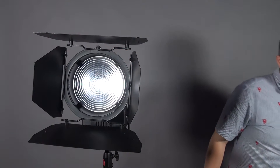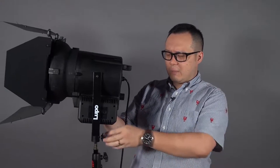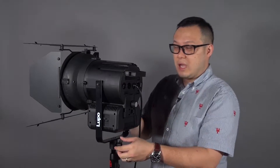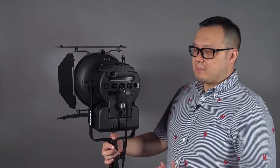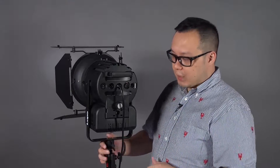Is it much heavier? It is heavier, but I can still hold it with one hand, even using just my fingers. It's not extremely heavy. Other brands with equipment equivalent to 2K are probably talking about 30-something pounds, and they cannot do AC-DC. But the Daylight 2000 can still do AC and DC, which I will show you.